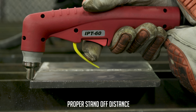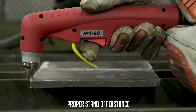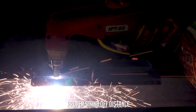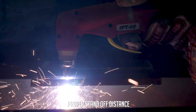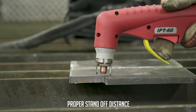First, we'll do it right — goldilocks style — maintaining proper standoff distance for a nice clean cut. Then I'll go too far away to show what kind of cut quality we get.